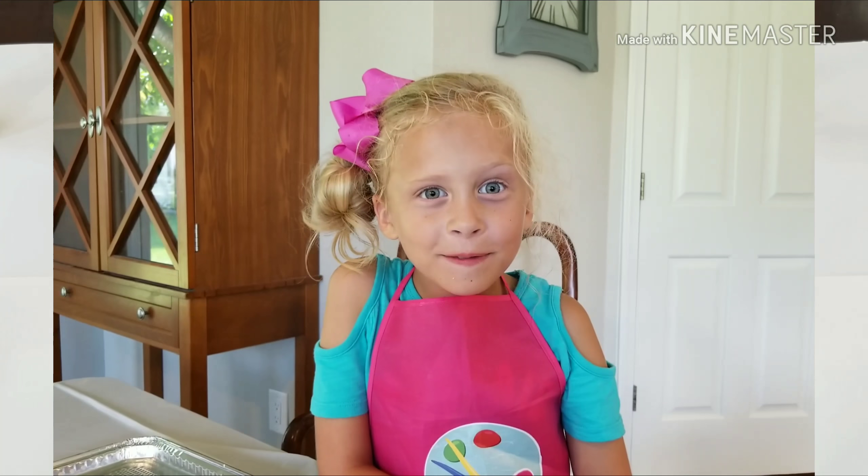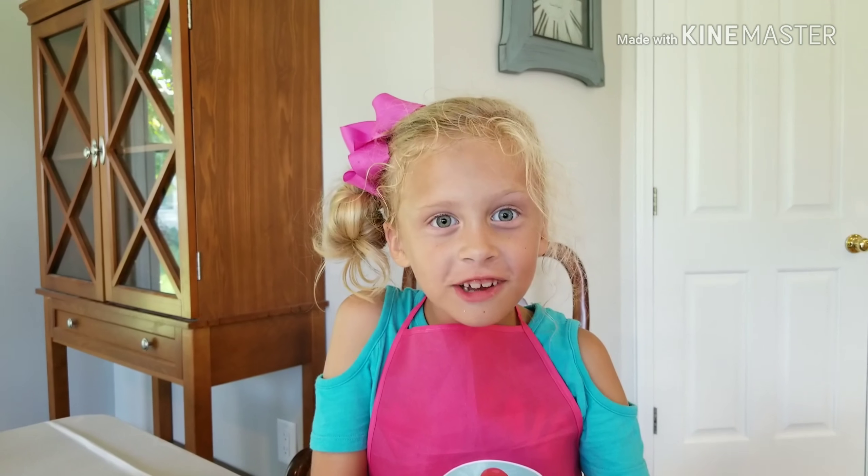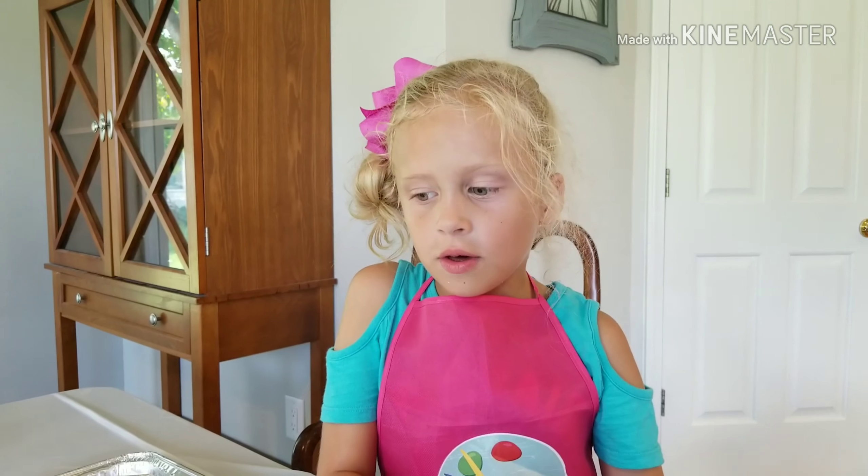Hi Cupcake Dams! Welcome to my channel Cupcake Queen. Today we're going to be doing shaving cream art. Me and Chloe will be showing you how to do it.